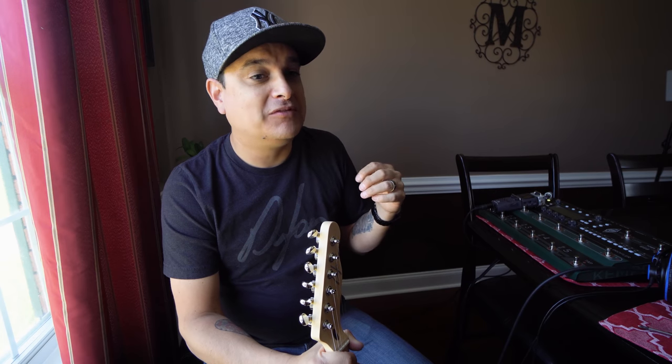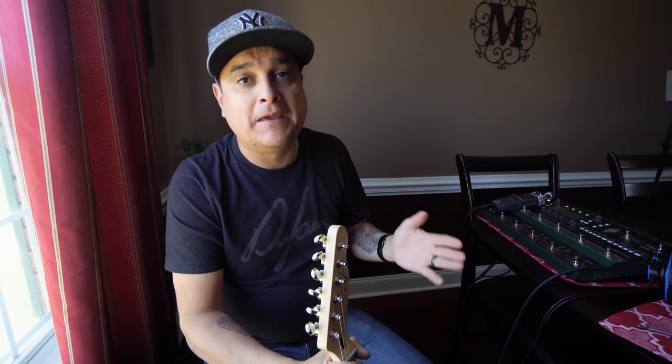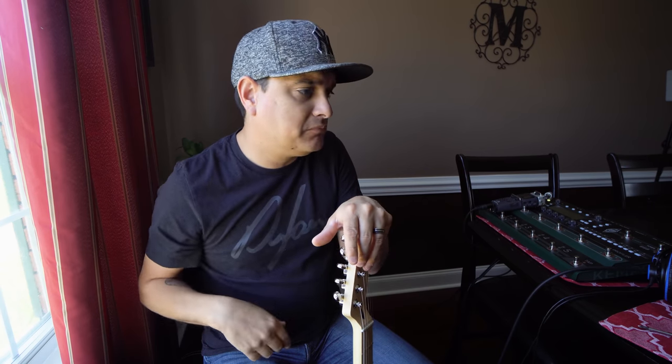We will see you on Thursday. Make sure you subscribe, like the video, and share it with other people — especially because this is kind of fun. Make sure you comment too because if you comment on this video, you're going to enter to win that guitar maintenance kit we've been talking about.